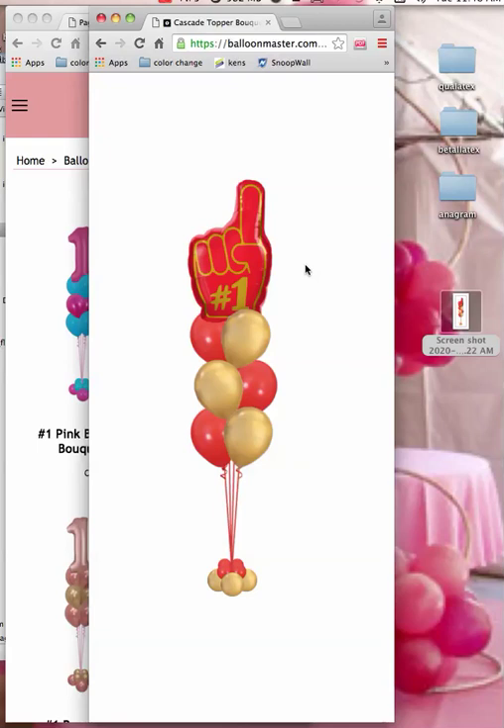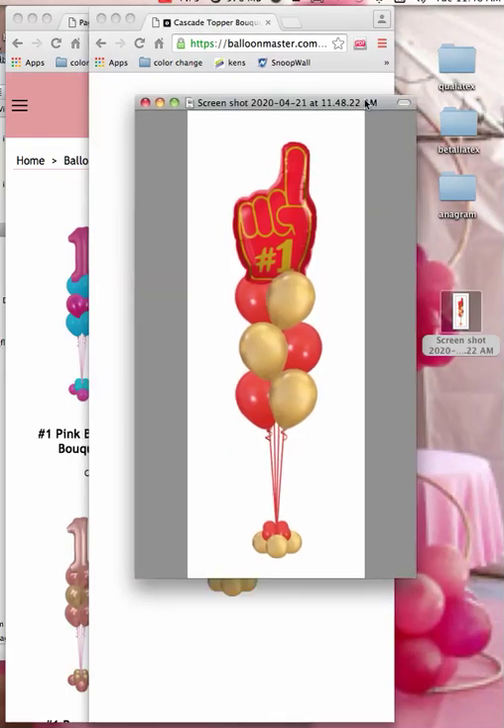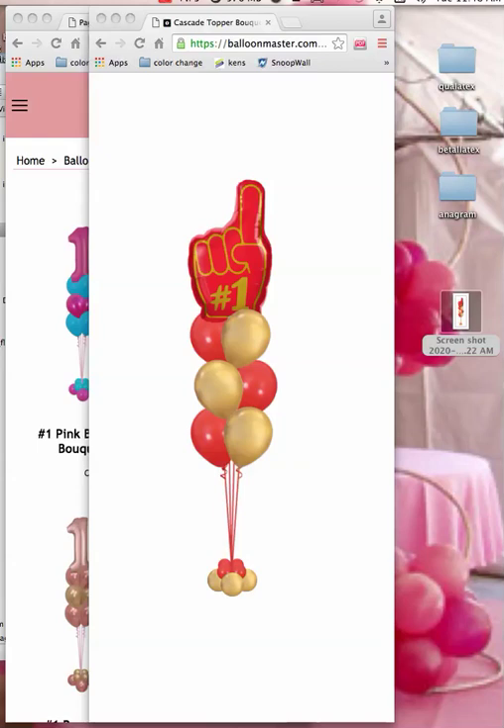So you can show them what they're going to get. Or you can use that image for your website — you can put those on your website, put prices on them, anything you want to do like that.